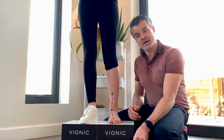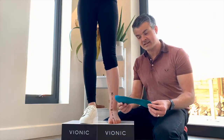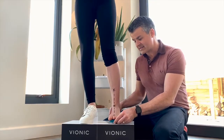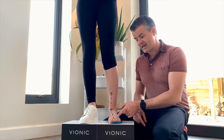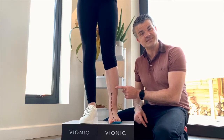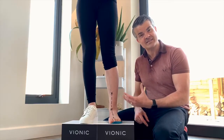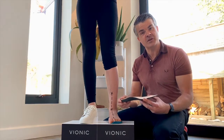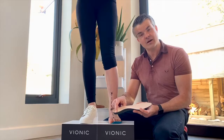Now most footwear companies provide you with something like this — very flat and not very supportive. And when we wear that on a day-to-day basis, it helps us not at all. You can see there how out of alignment Alessia's foot is. But with Vionic we have something called three zone comfort.